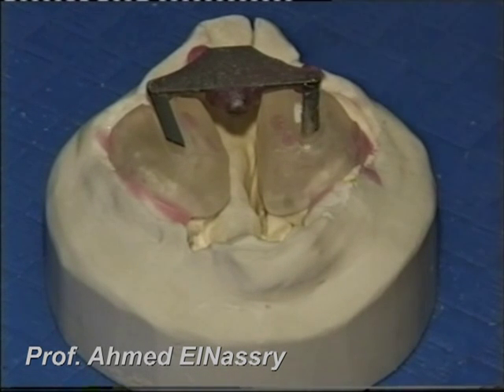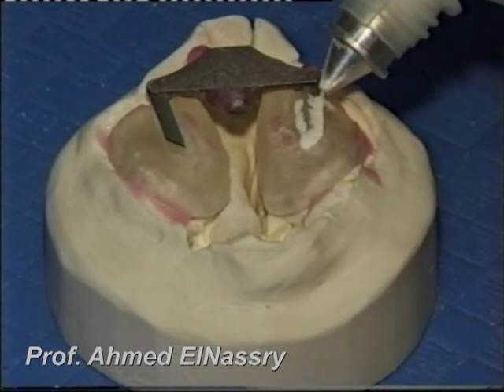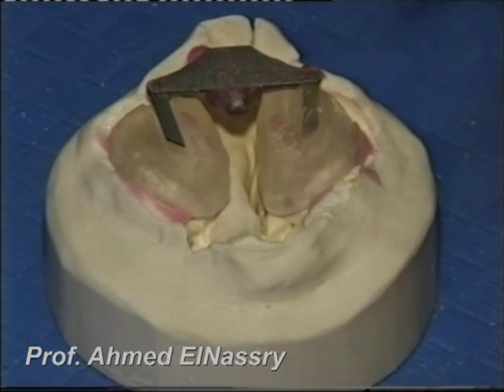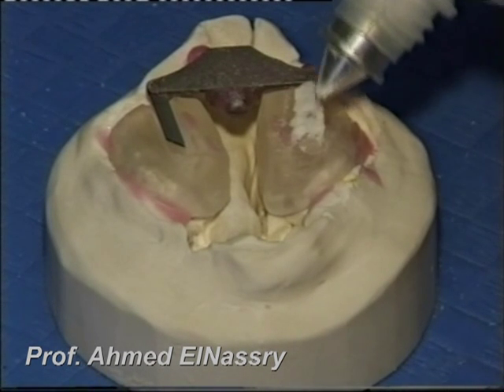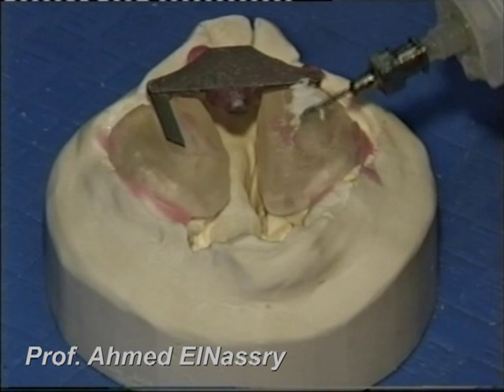The expansion screw is seated posteriorly over the hard palate. It has two arms, which are seated on the two acrylic portions of the maxillary parts and covered with acrylic resin.